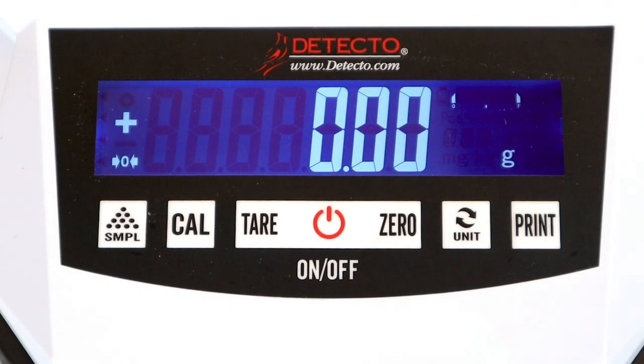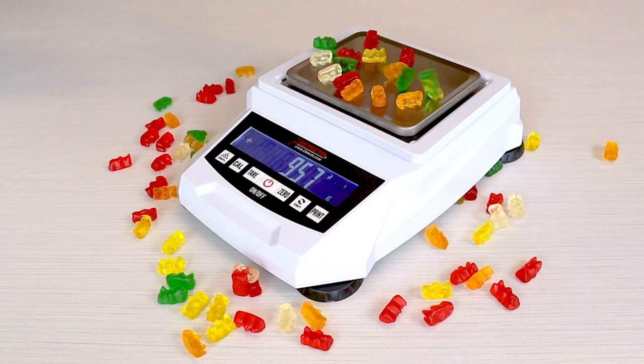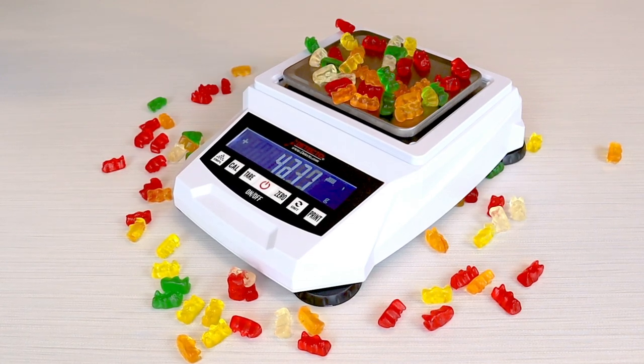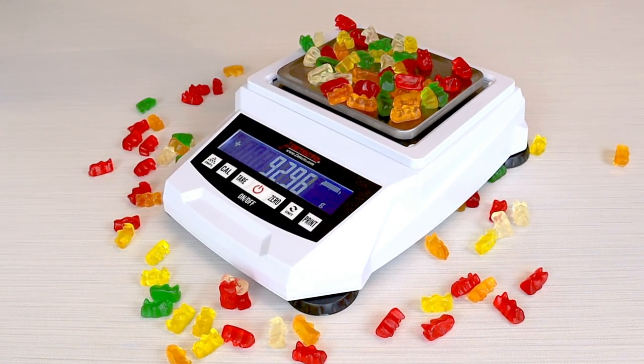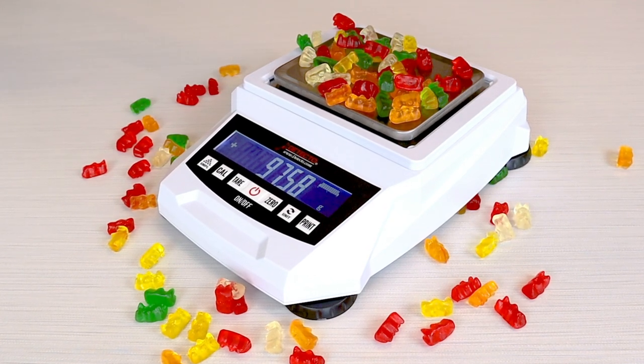The scale display has nearly 1-inch high weight digits with blue backlight for easy viewing. The backlight makes it easy for reading the weighing results from a distance or in areas where lighting is dim. The display is angled conveniently upward for easy viewing.